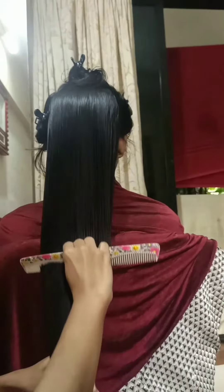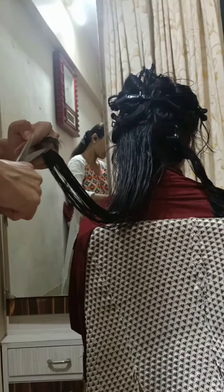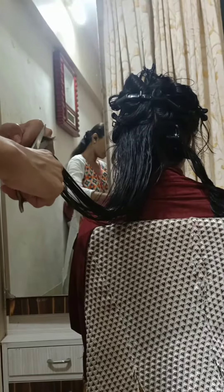Hello everyone, today in this video we will do a layer cut of such long hair — so layer cut and feather cut. Let's start the video. First we will divide the hair in eight sections.